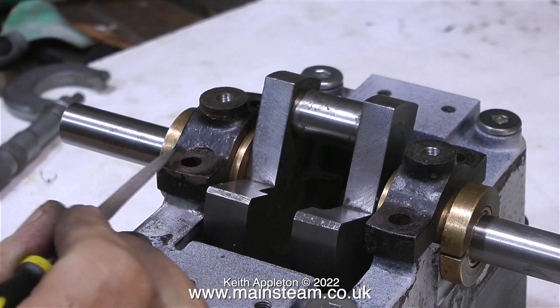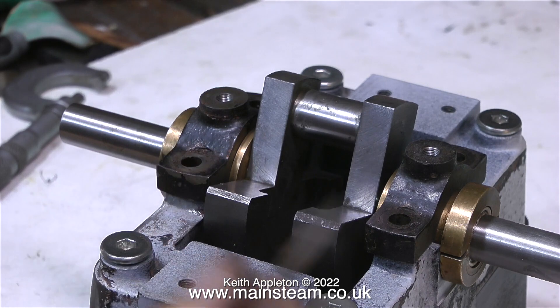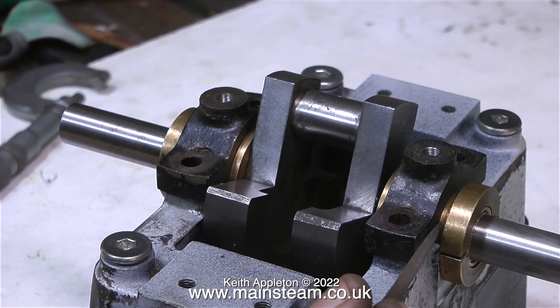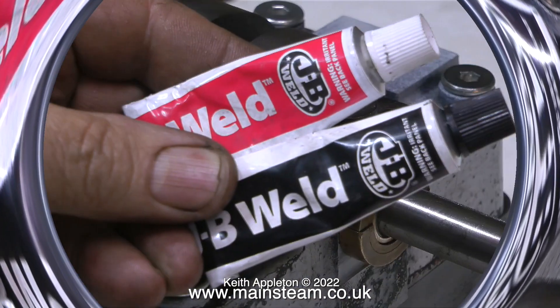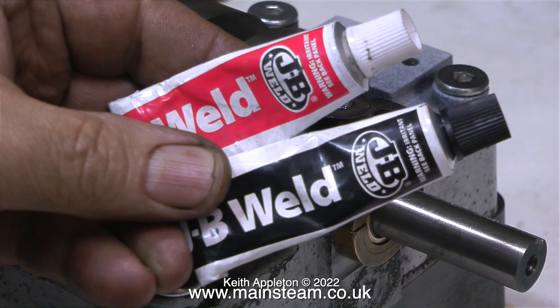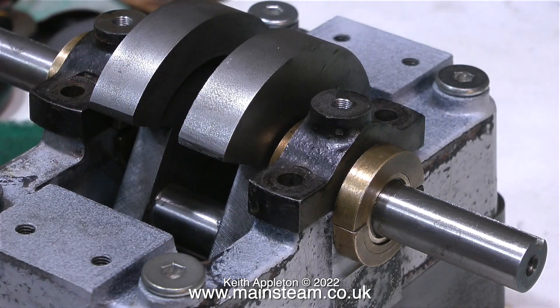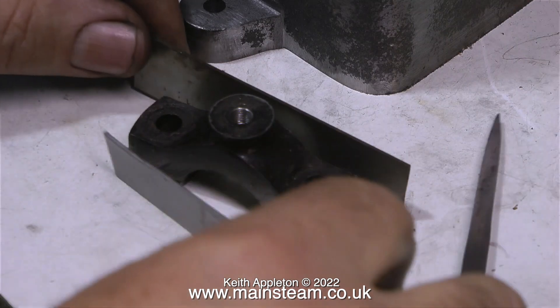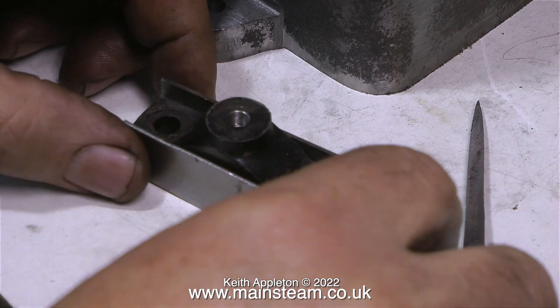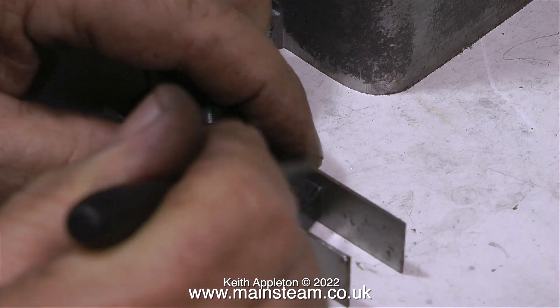One of the top caps is smaller than the other. Both are very substantial castings, and even the thinner one has more than enough strength to hold the bearings in place. JB Weld is an American product recommended by many viewers, and I would say there's a place for it in every workshop. I'm going to use it with a couple of pieces of sheet metal to make the thinner top cap the same width as the other one.